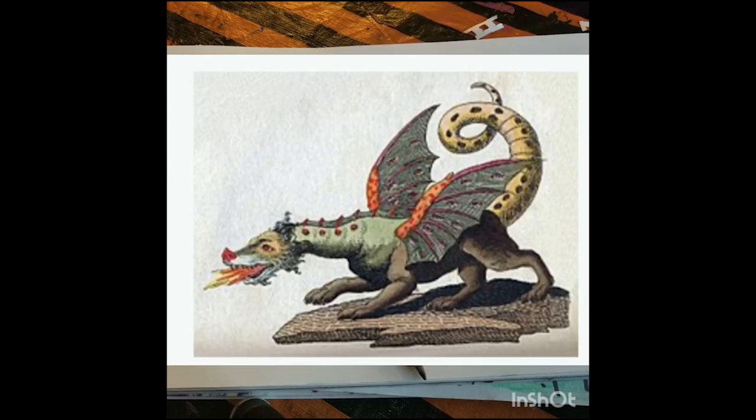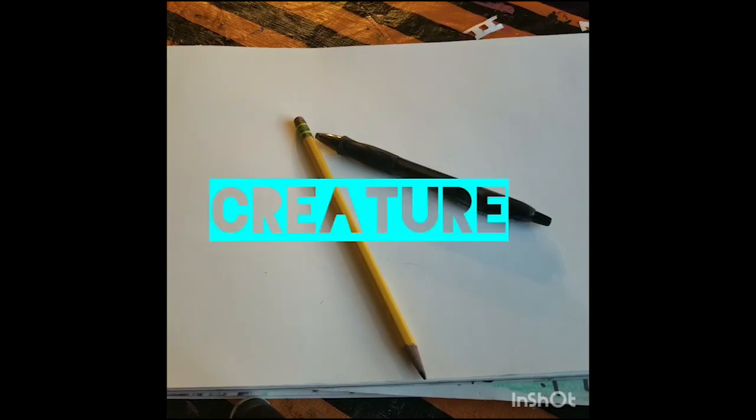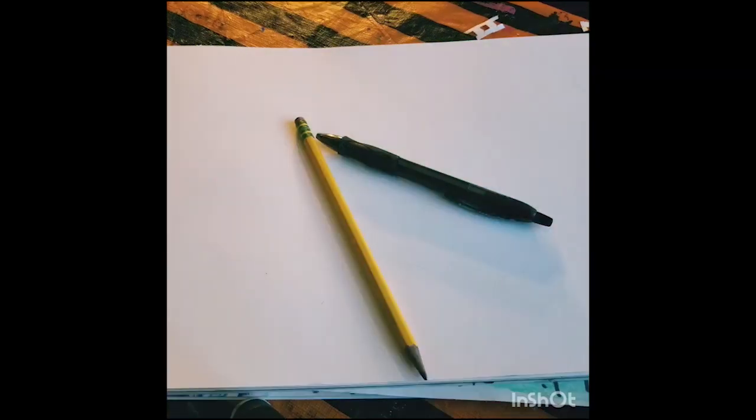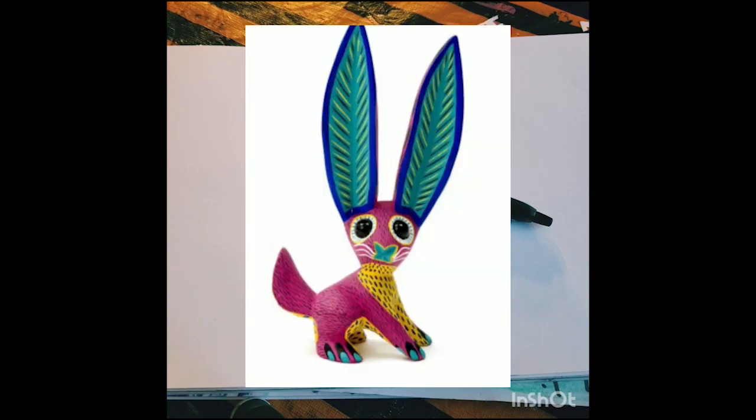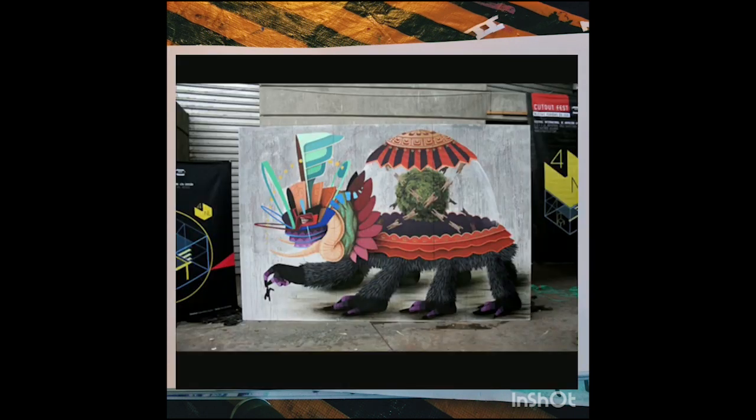Let's define our terms. Mythological means relating to, based on, or appearing in myths or mythology — it's a fairy tale, legendary, a fable. A creature is an animal as distinct from a human being. These mythological and imaginary creatures are much like alebrijes, and that's why it all connects to our master Fabio Martinez, because he loved his culture and focused on alebrijes.